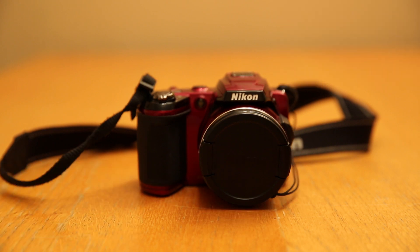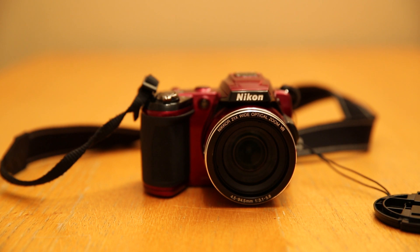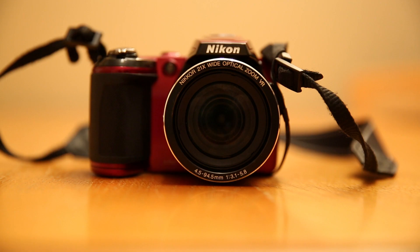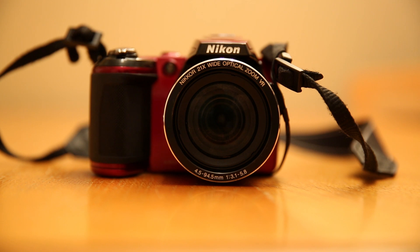First of all, I'm going to take off the lens cap. There we go. It has the lens on show for you there. It is a 4.5 to 94.5mm lens, and it's a 21x optical zoom, which is pretty good for a bridge. The zoom is also quite good, but up to about 15x is the better quality you're going to get, because when you go further than that, the quality does get a little bit diminished.